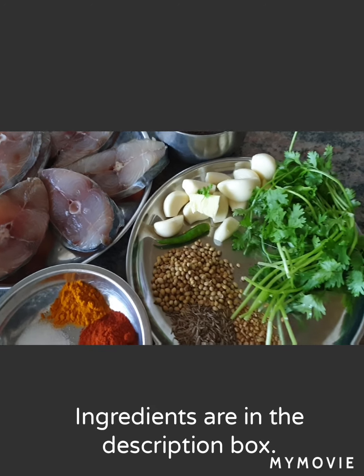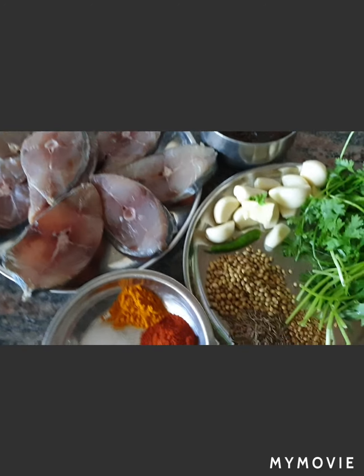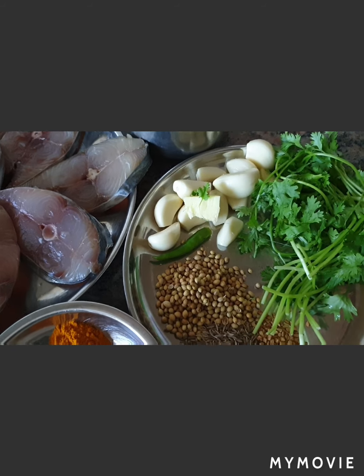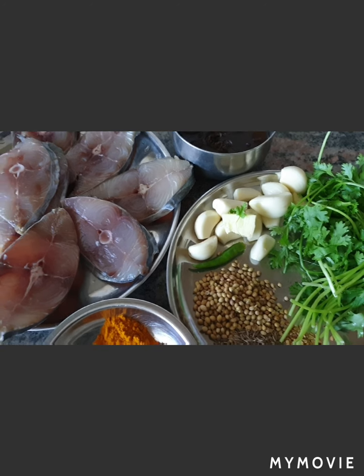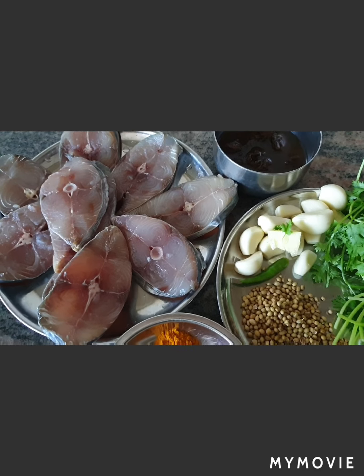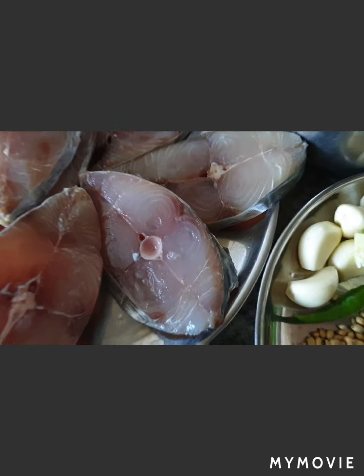Hey guys, welcome to Tantalizing Despots by Rashmi. Today is a fish day and today's dish is called Muldani Machi. It's a legacy I have got from my grandmother-in-law — she used to make this dish so awesomely, it was truly finger-licking. So let's get going!